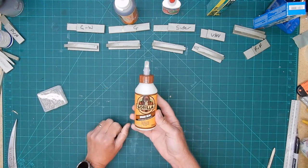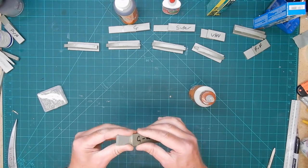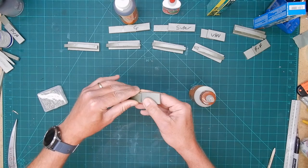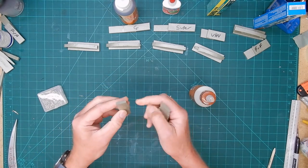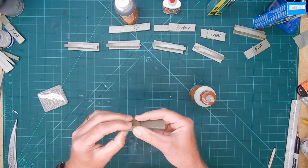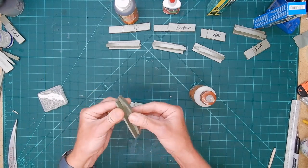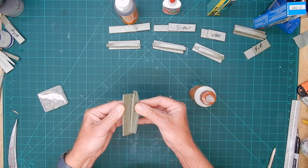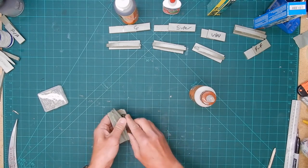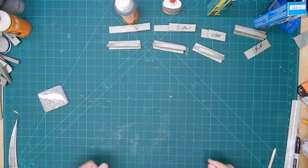Gorilla Glue wood glue. That's taking some force, but similar to the PVA — it peels off really easily. I'm not really happy with that one. Gorilla wood glue — that's a fail for my projects.